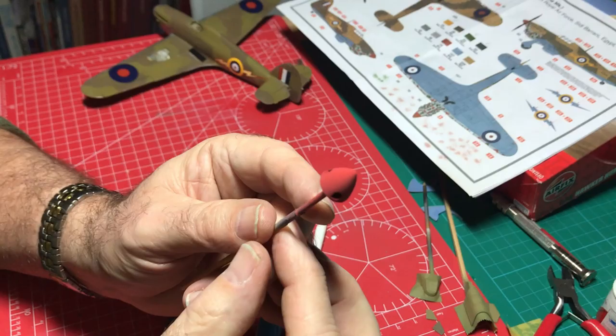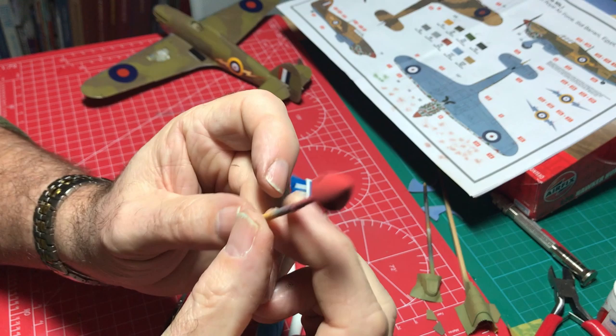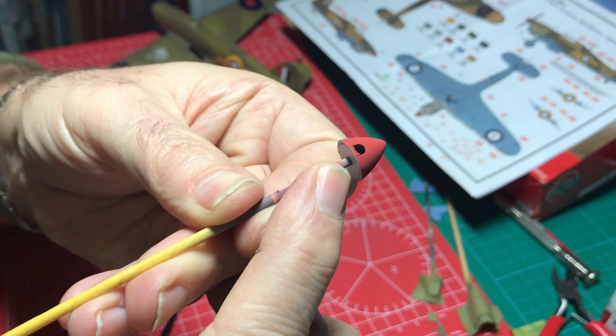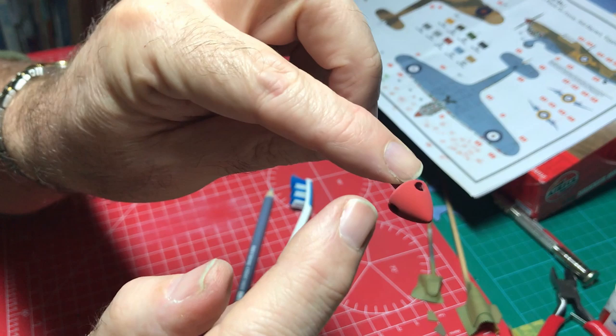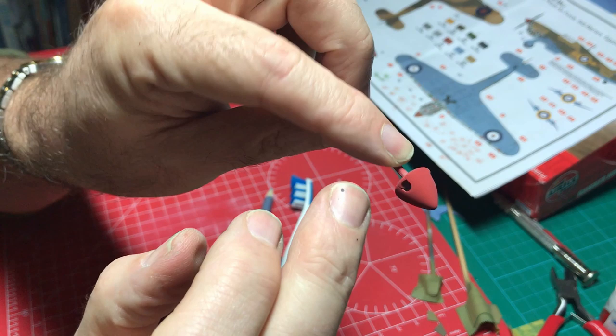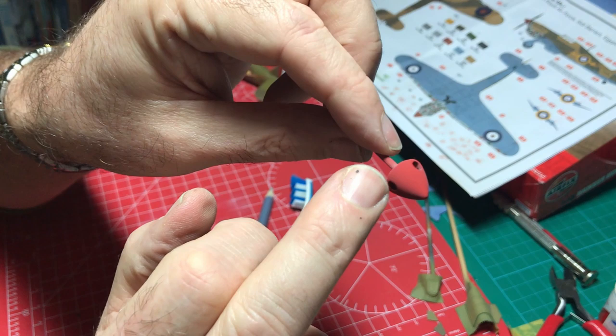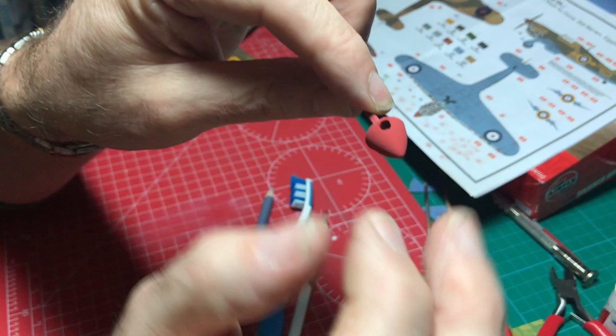While the decals dry, let's have a look at the spinner, which we've now sprayed matte red — that's on and well dried. One little thing I found was that the backplate was a good fit but protruded ever so slightly. So I pushed it into place, secured it with a couple of tiny bits of PVA, then sanded it so the location holes didn't stand proud of the backplate. It all fared in nicely before spraying.